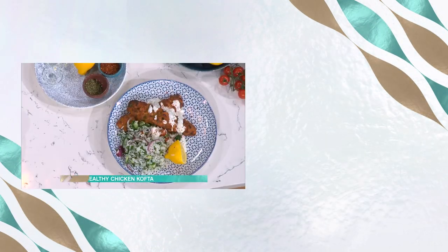Absolutely delicious. Enjoy! I'm so pleased you enjoyed it. Thank you. For details of today's recipe and more delicious ideas from our chefs, download the free This Morning app.